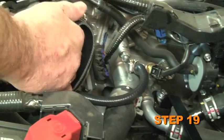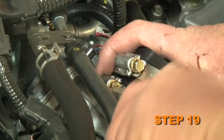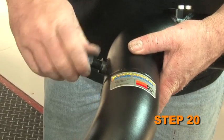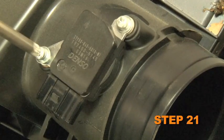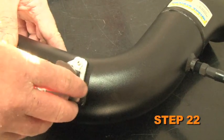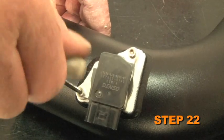Install the provided silicone hose onto the throttle body and secure it with the provided hose clamp. Install the provided vent fitting into the K&N intake tube. Remove the mass air sensor from the stock air box. Install the mass air sensor into the K&N intake tube and secure it with the provided hardware.